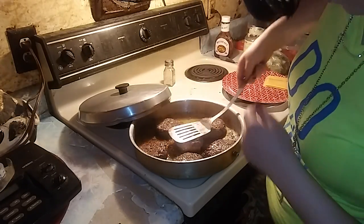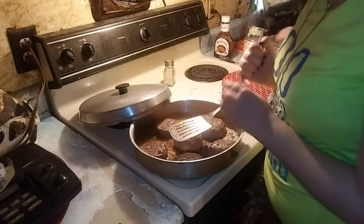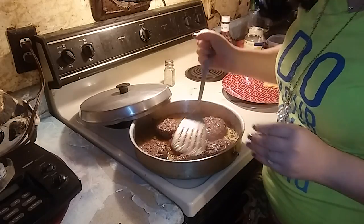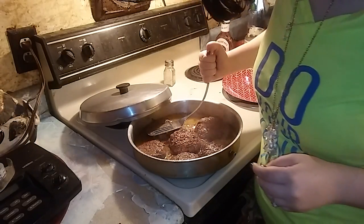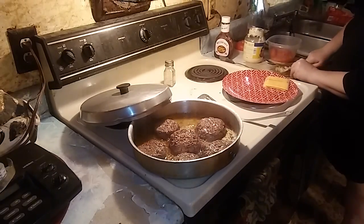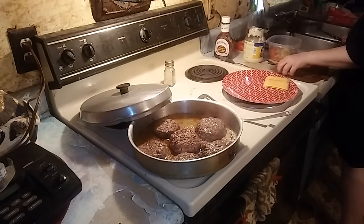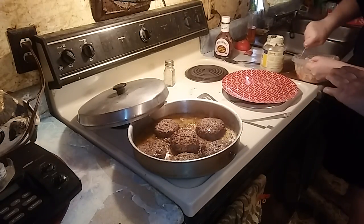Whoever watches, give me a break. So yeah, that's what they look like now, and she's over making some salad because I want some salad. Turning them over again — she's almost done making the salad.